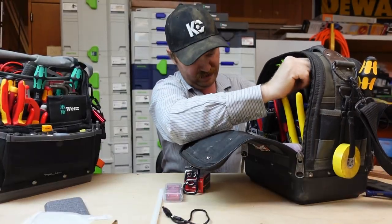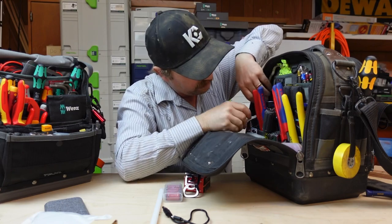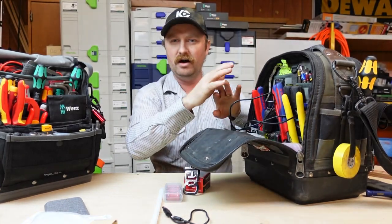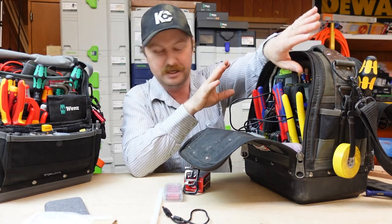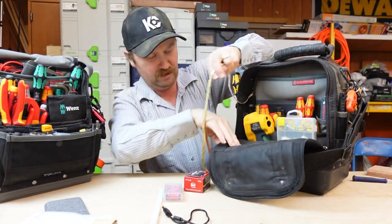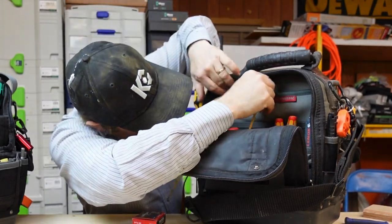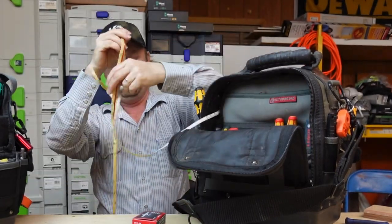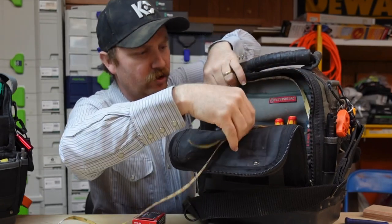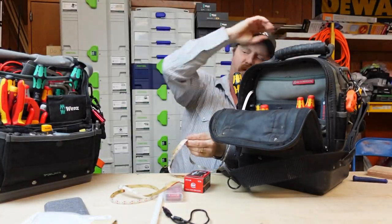Now we're going into the other side of the bag, which is my electrical tool side — insulated stuff. I want to be sure I've got plenty of light on this side. Yes, it'll block a little bit of lighting, but it'll be worth it to have it nicely up at the top. I already know this little 3M strip is going to be a joke if you actually use your bag for work. Here's the opposite side — my electrical side.